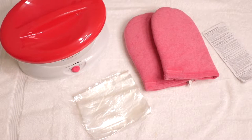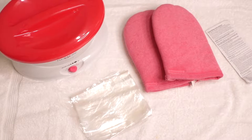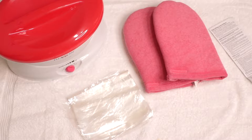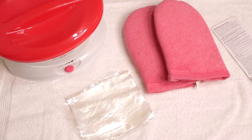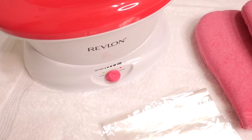This is Revlon's Moisture Stay Paraffin Bath. It makes it really easy to do paraffin wax treatments at home. The kit comes with a paraffin bath, 3 pounds of wax, 2 thermal mitts, 30 plastic glove liners, and operating instructions, because what would we do without them?